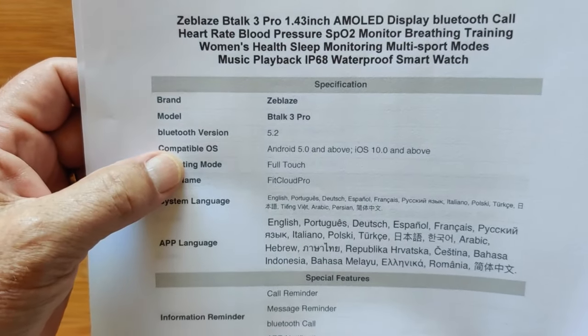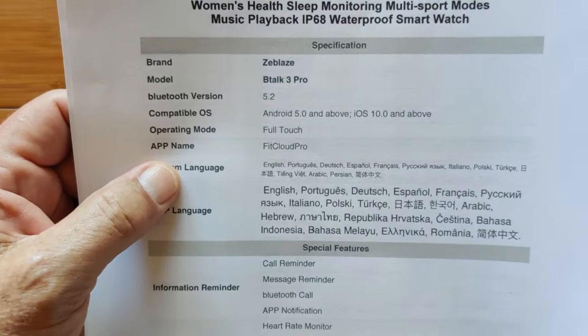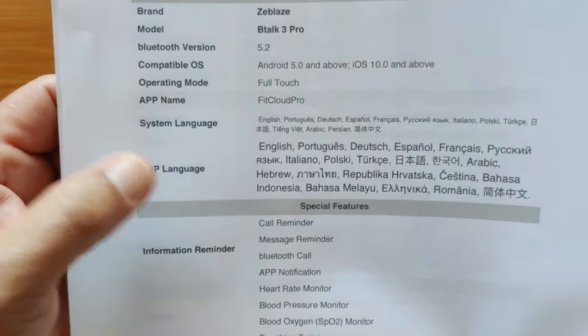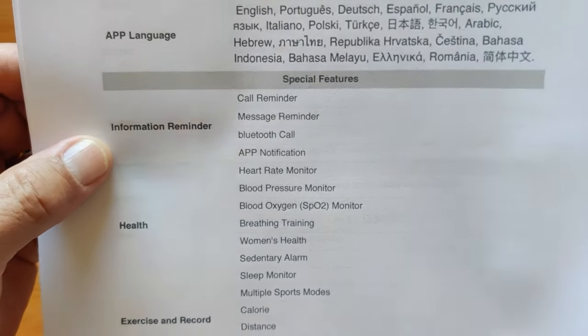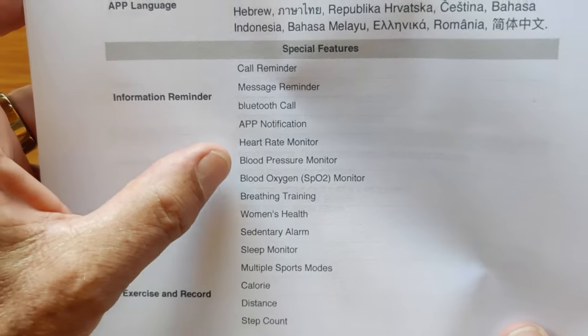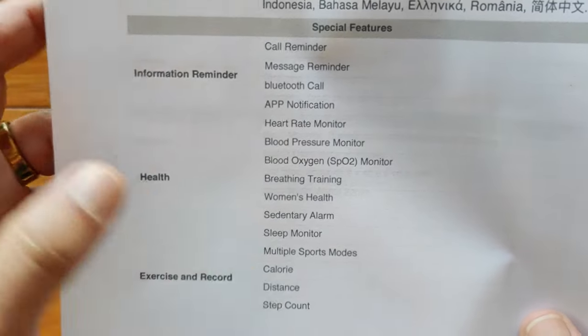You've got Android 5 and above and iOS 10 and above capabilities. FitCloud Pro is the same app for pairing on this watch. All these different languages are supported. You've got Call Reminder, Message Reminder, and Bluetooth calling. App notifications, heart rate, blood pressure, blood oxygen, breath training. Ladies, you've got your women's health as well.